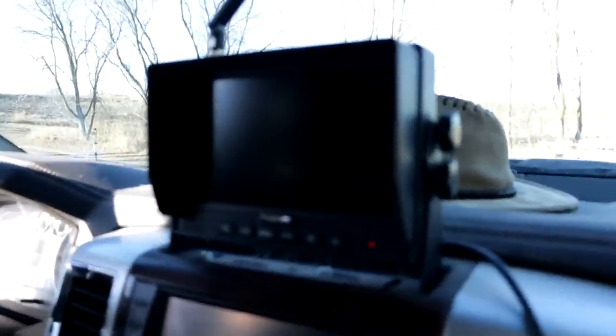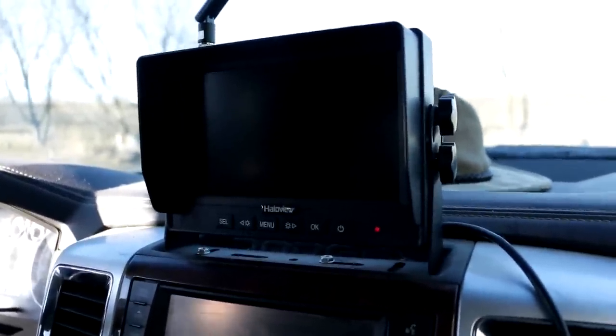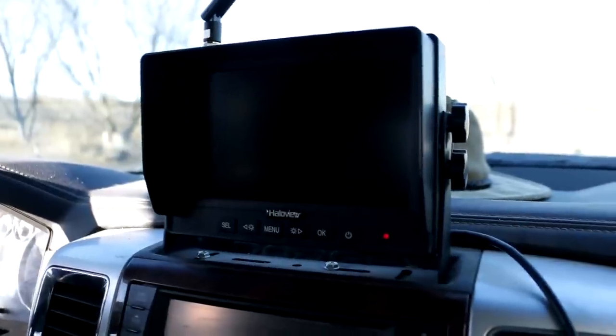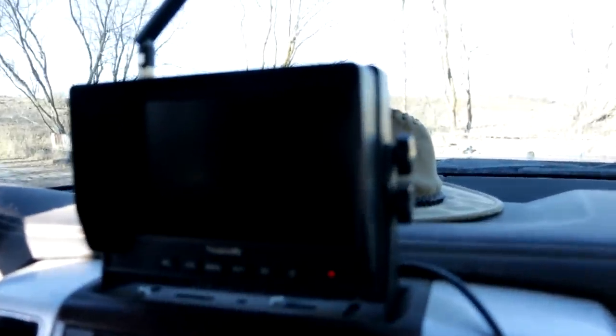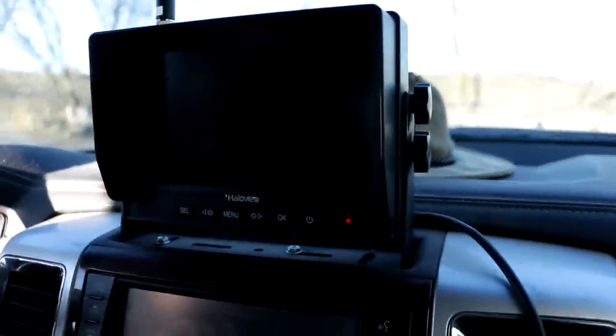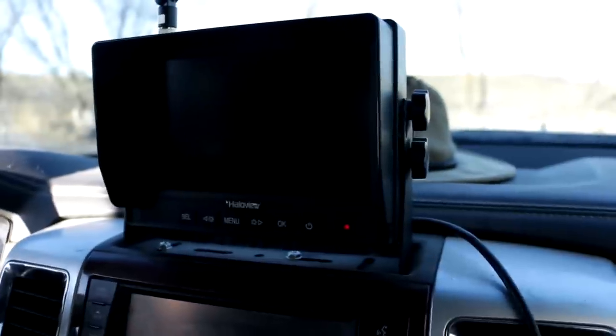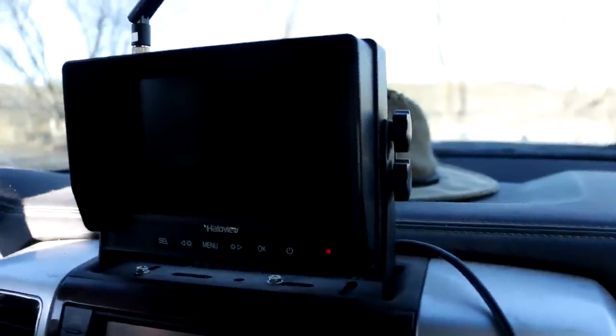Let's go to the truck and get this installed and see if I can back up the truck quickly enough. This is my Halo system in my truck that I mounted. If you want to see a video of that Halo system with my trailer and where I put the cameras in my horse trailer, I'll put a link down in the description. This is where I hardwired my Halo monitor before — it's the same monitor in this new package.